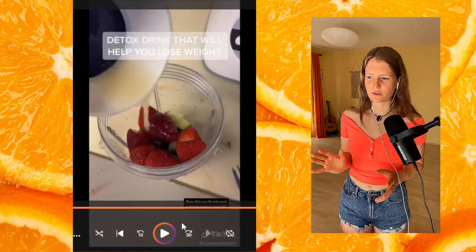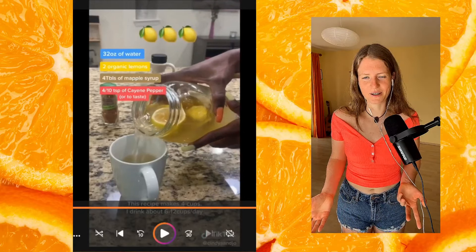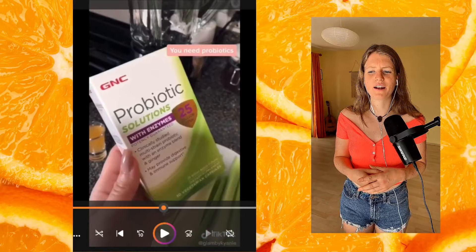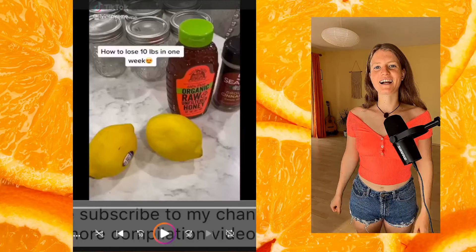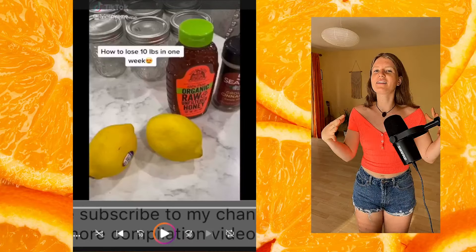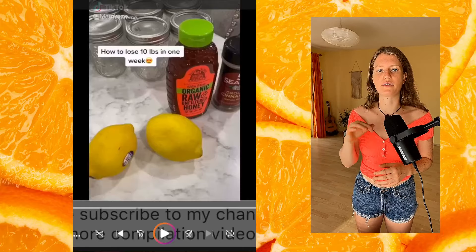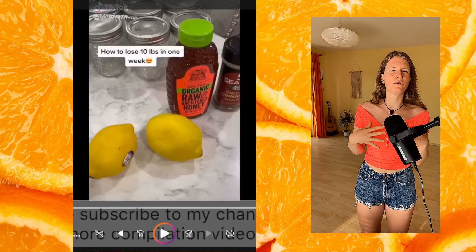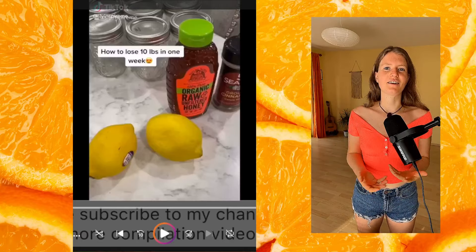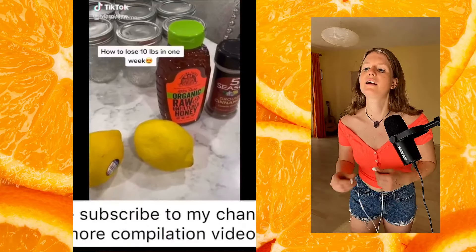What's going on everyone, welcome to another reaction video. Today we're gonna check out some weight loss TikTok tips, because as we all know, weight loss isn't just about the diet. There are many other things we can do to slim down, but health isn't just about weight loss. We're also going to check out whether these tips are health-promoting, because we want to improve our physical health, mental health, and overall well-being.